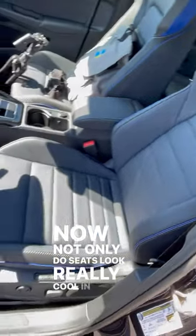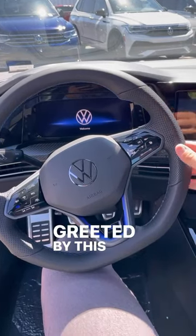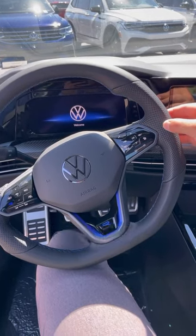Not only do the seats look really cool in the Golf R, they're very comfortable. And once you sit down in the driver's seat, you'll be greeted by this really cool-looking steering wheel with perforated leather on the side so you can get a slightly better grip.